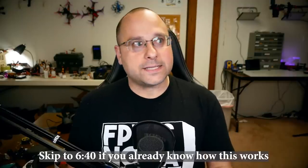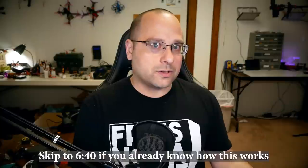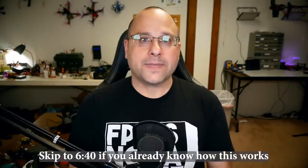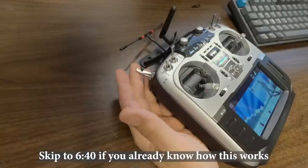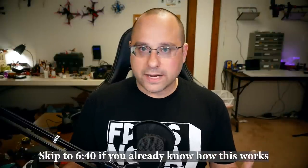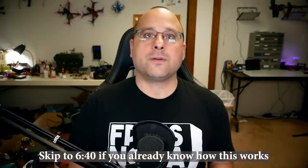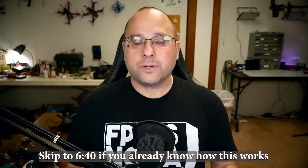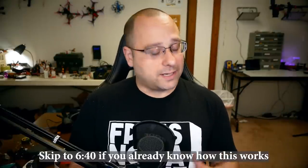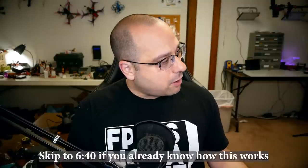Flight modes means the ability to flip a switch on your controller and have the quadcopter do something in response. The most basic thing is arming. Arming means the quadcopter is ready to fly. When you first plug it in, if you move the sticks nothing will happen — that's for safety. We don't want to plug in and accidentally spin the props while holding it, which can cause serious injuries.